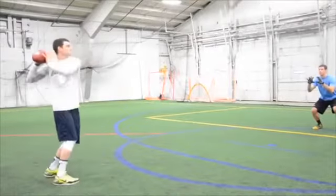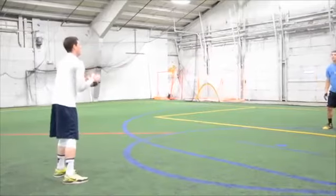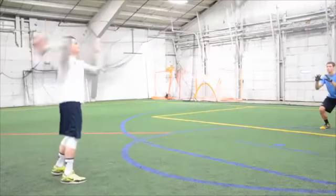This is a great warm-up before a workout or game. Have a partner stand about 10 yards in front of you. Your feet should be shoulder-width apart.